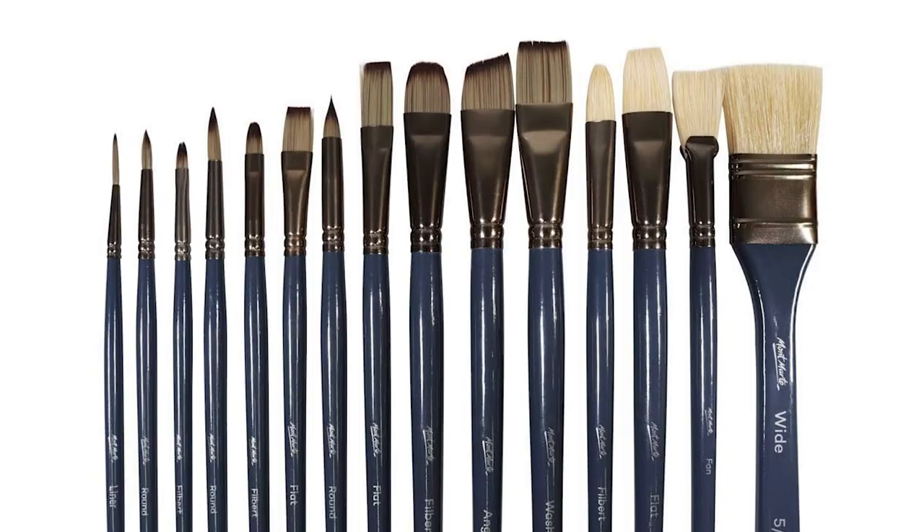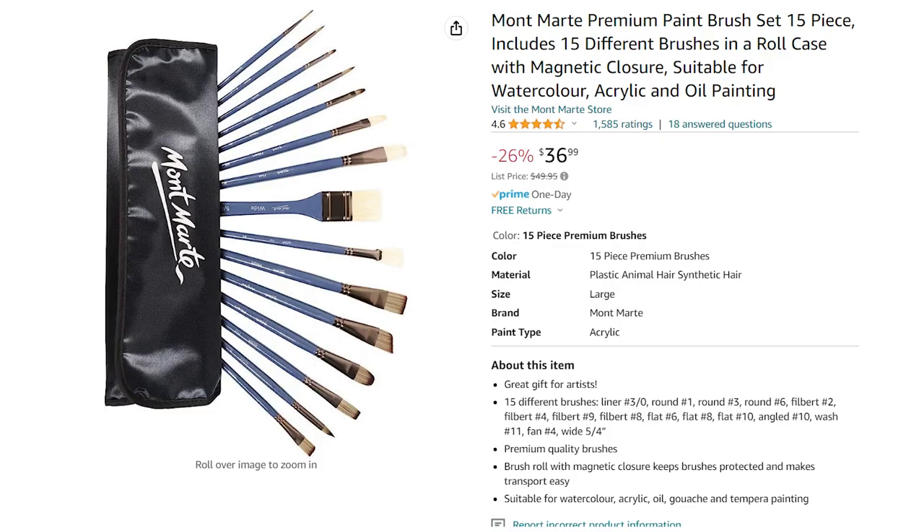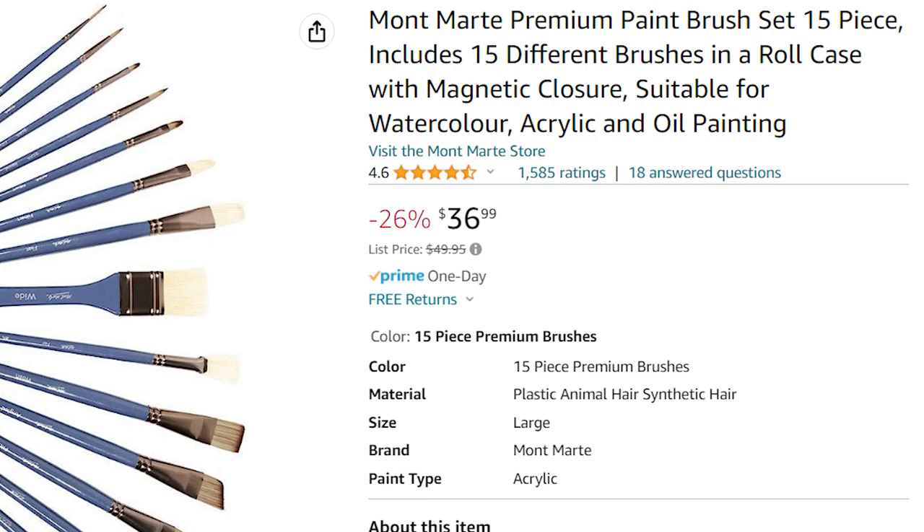I really only found one paintbrush set that's probably worth your time, and that is the 15-piece Momart premium paintbrush set. It comes with a bunch of different paintbrushes that work well for acrylic and oil. You can get this for right around $37.